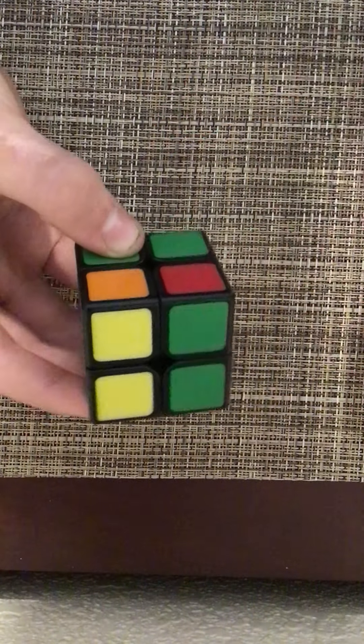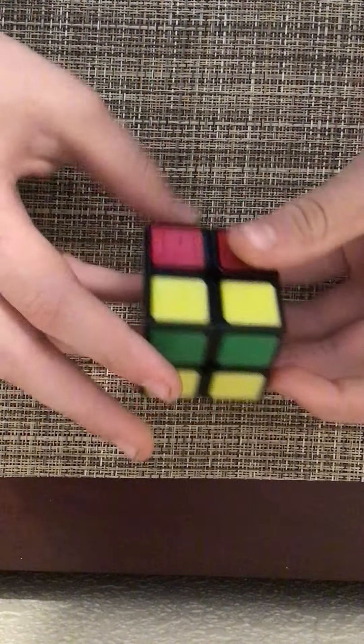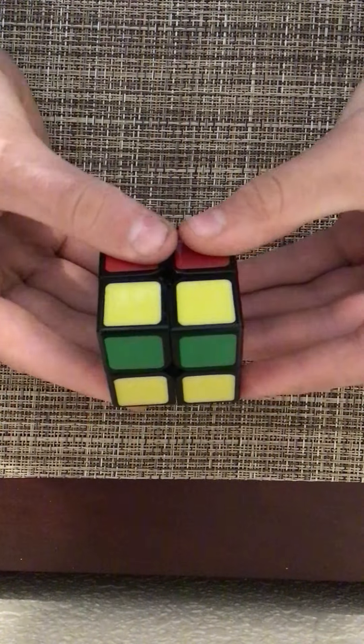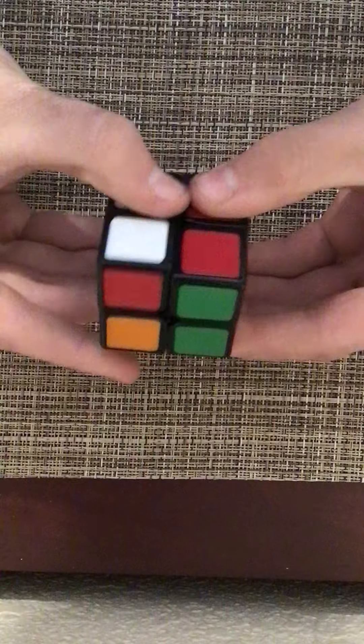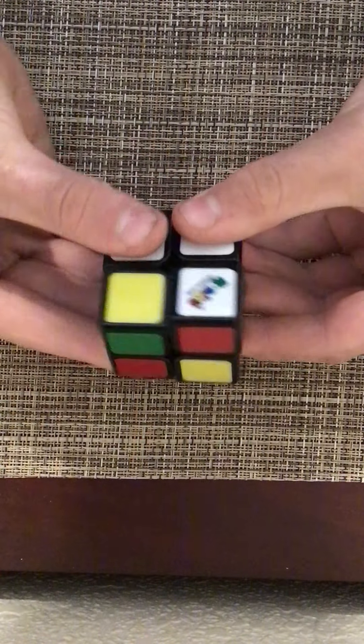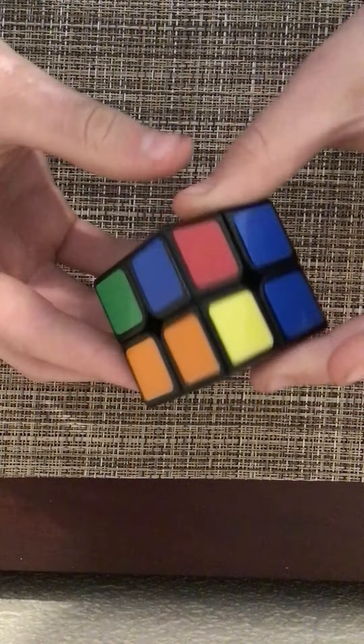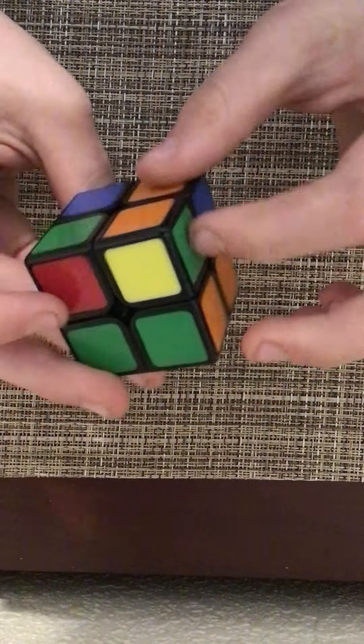So what you're going to do is you're going to do this nice little algorithm. It goes: side, up, side, up, side, down, side, down. Now all of them should have changed, and mine are all in the right place now.